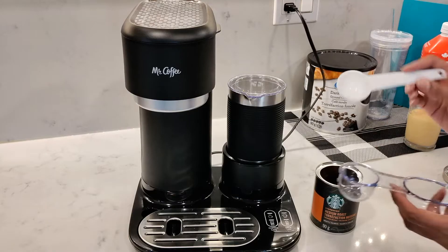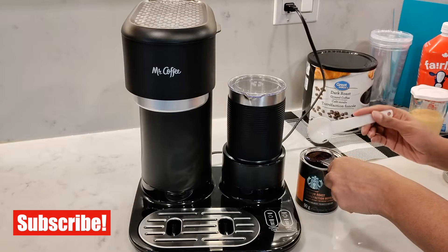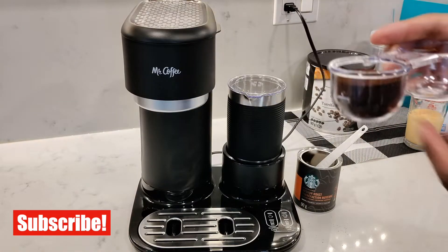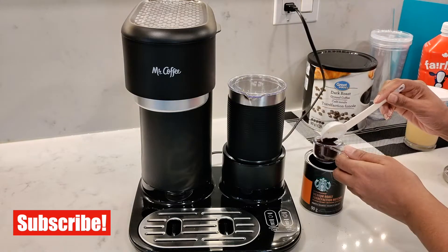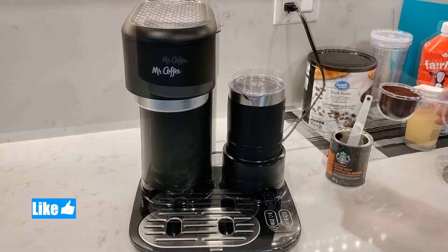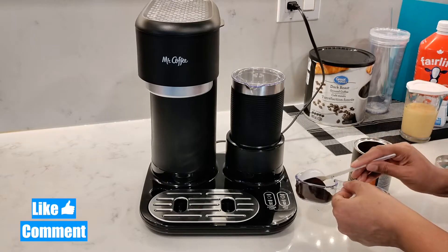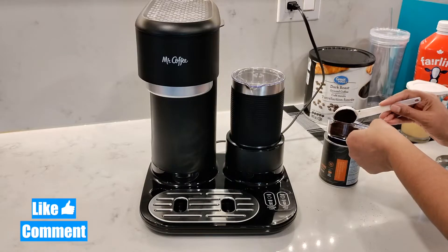I'll use my tablespoon to measure exactly how much the scoop is if you don't have one of these big scoops to measure the coffee. The smaller scoop measures about two and a half tablespoons for hot coffee, and then the bigger scoop for iced coffee measures about three and a quarter tablespoons.